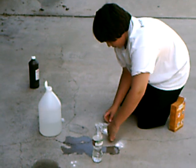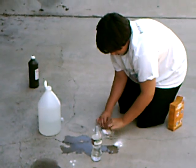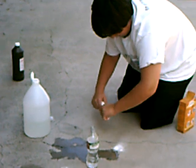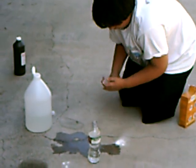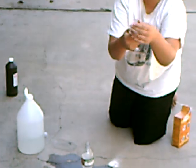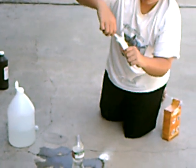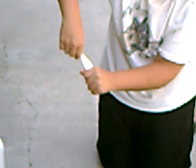Then roll it up so it looks like a snake. Just squeeze it down as small as possible. This end right here has to be very, very small, or else the cap won't be able to close on it.